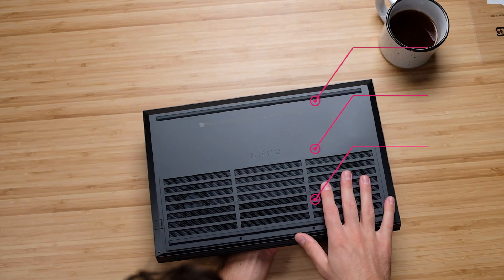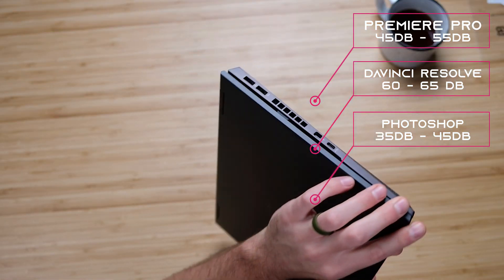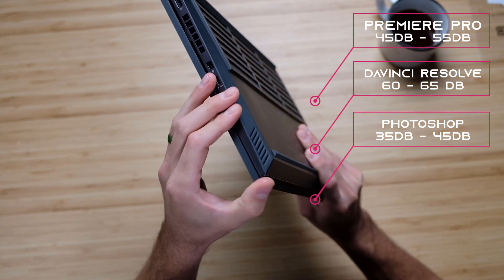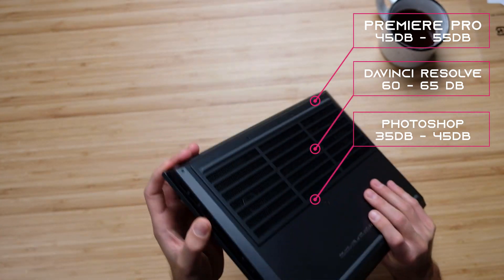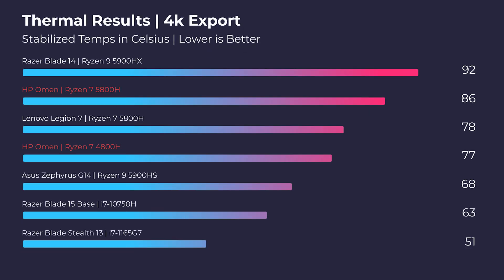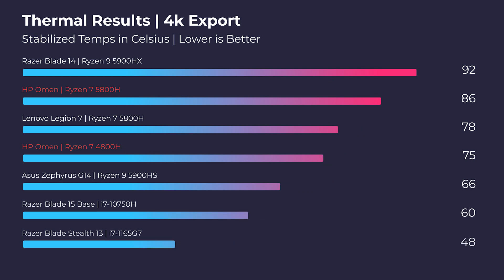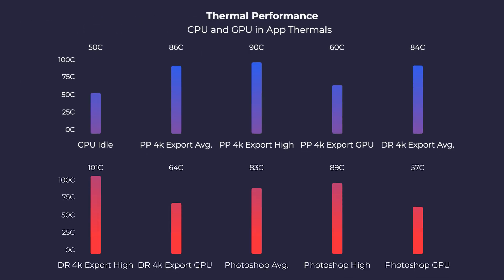One question in the comment section from my unboxing was: are the thermals and fan noise improved from last year? I would say the fan noise is about the same — we still have that light coil whine at around 40 to 42 decibels, with the fans kicking up to about 60 to 65 decibels in DaVinci Resolve and anywhere from about 45 to 55 decibels in Premiere Pro. Unfortunately, with the increased performance comes increased temperatures. Where last year's model saw about 78 degrees Celsius, this year's model is seeing about 86 degrees Celsius stabilized during a 4K export — so this is a rather warm laptop.